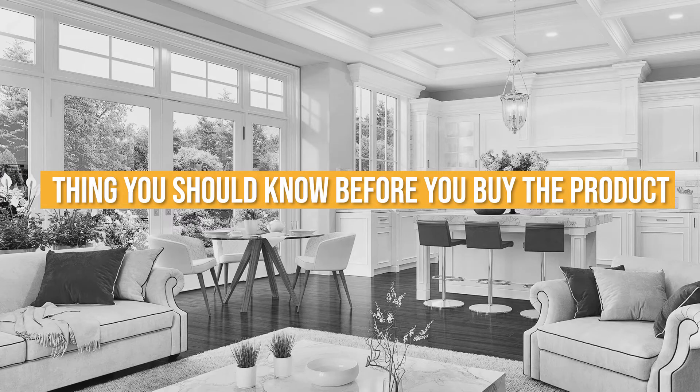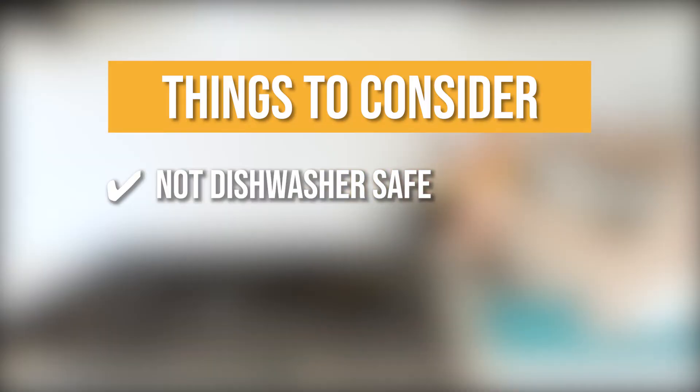Keeping all of that in mind, the thing you should know before you buy the Nice Nook Spurtle Set is these tools are not dishwasher-safe.